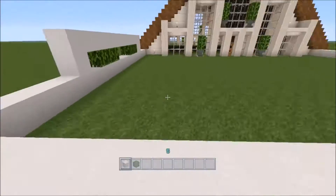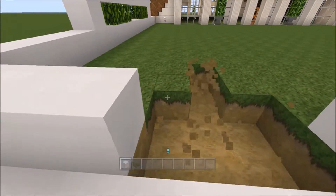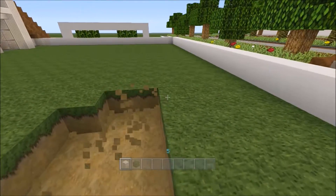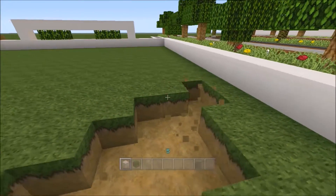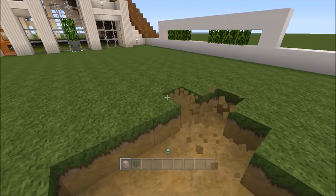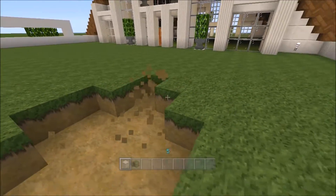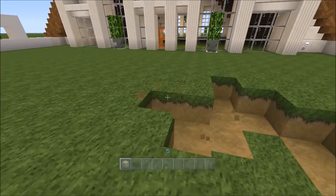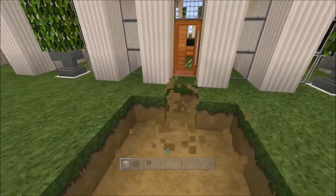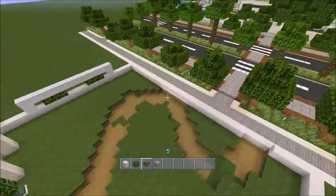I'm going to build a winding path. We'll start here and I'll just start winding it around. Make sure it's mostly three wide. When you build a path, it's best to not put too much thought into it — unless it's a straight path obviously. It looks better if you just kind of sporadically build it; it looks more natural. I'll fill in with gravel. Yeah, that looks good — a sporadic winding path.